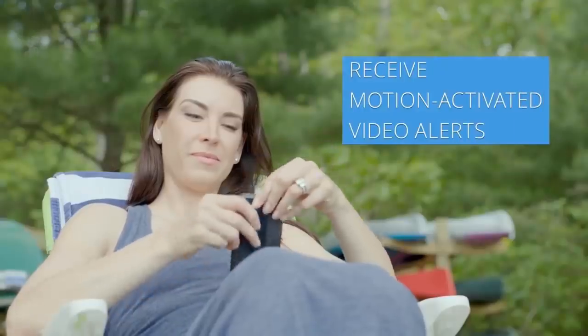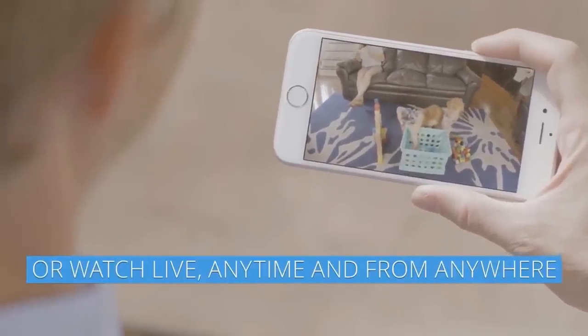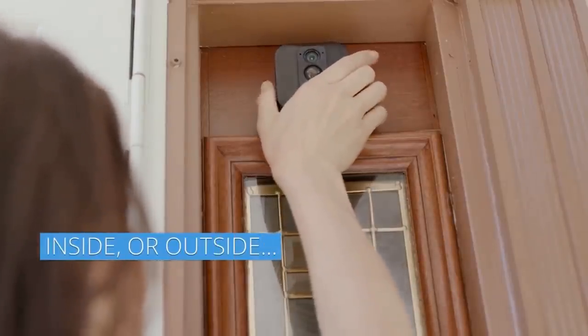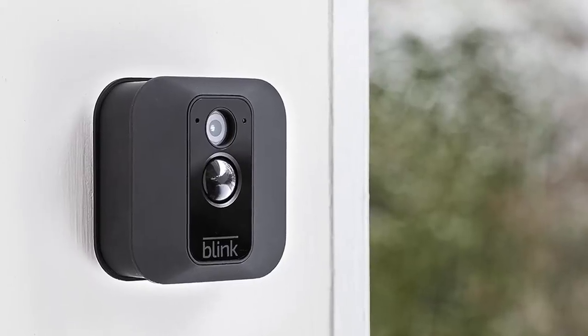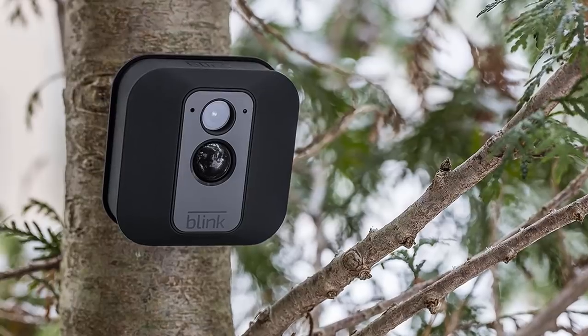Whether you want to make sure the kids got home safely or check if the dog is chewing up the sofa again, the built-in motion sensor will alert you when triggered, and the camera will immediately begin recording a clip of the event. The camera is also conveniently battery-powered from the included AA lithium batteries with a two-year lifespan. Cloud storage is also totally free without any monthly fees or subscription contract.